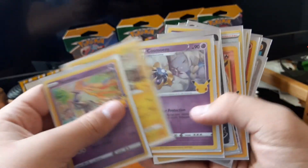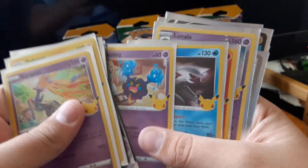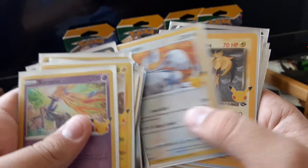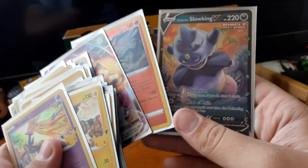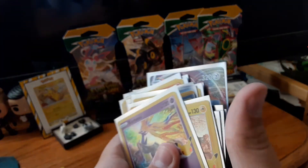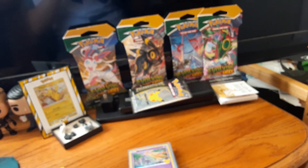I believe this officially concludes today's video — we got so many good hits. The best hit being that base set Charizard. Got my Reshiram, Team Rocket's Zapdos, and even from the normal packs I got some good stuff — Galarian Slowking V, Talonflame Reverse, and the Aegislash VMAX. I hope you guys have an amazing day like I have. I will see you guys later. Goodbye.